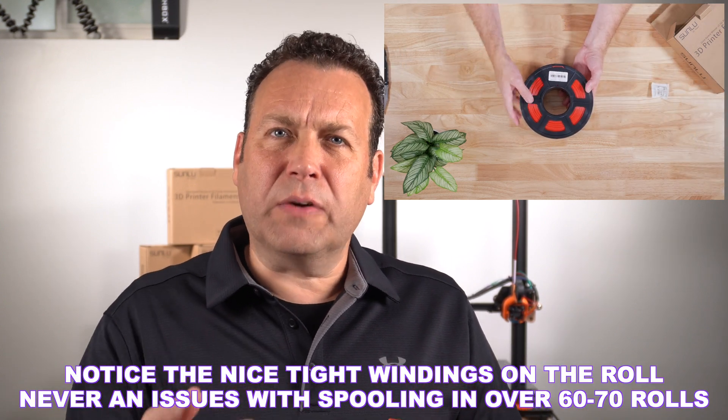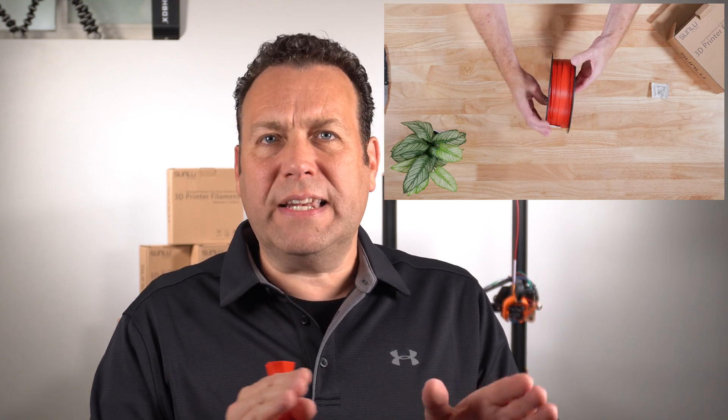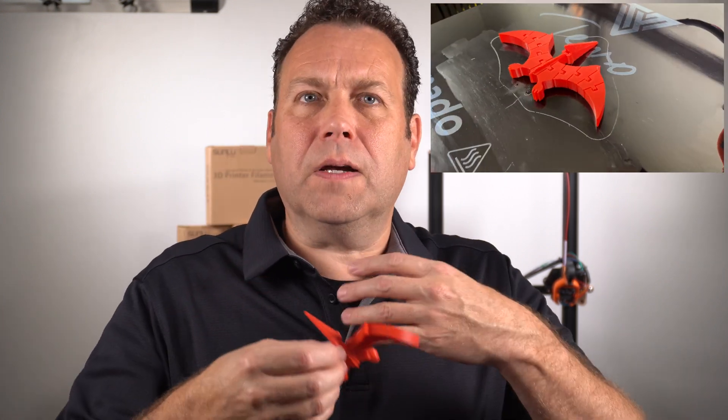One of the things I like about Sunlue is it's very similar to a lot of the other top manufacturers and I really don't need to change up my settings too much. I find that this filament is very consistent, really nice printing filament and it has a really nice finish to it.